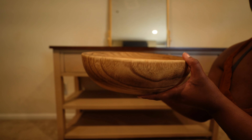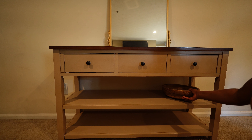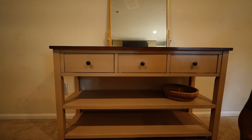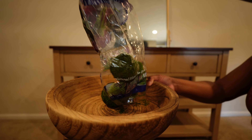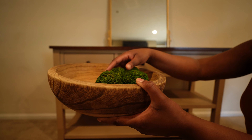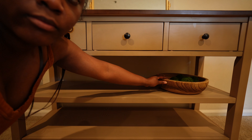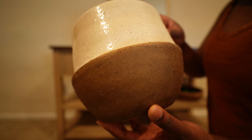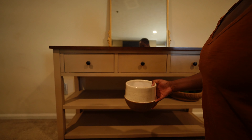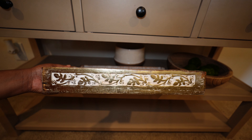Moving on to the entryway — this is the entryway table. I'm starting with the decor on the bottom first, with this beautiful round dough bowl from Robert Stanley at Hobby Lobby, filling it with some moss balls from Hobby Lobby. These are very seasonal and I love the look of them. I'm placing them toward the front so they are more visible. This two-tone piece with all this texture is another steal from Hobby Lobby that I got for 50% off.